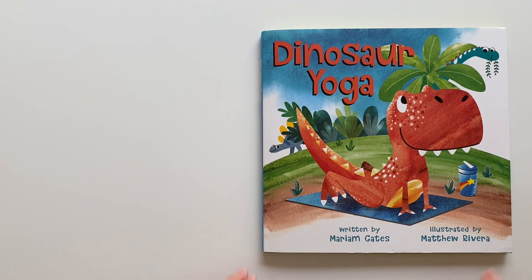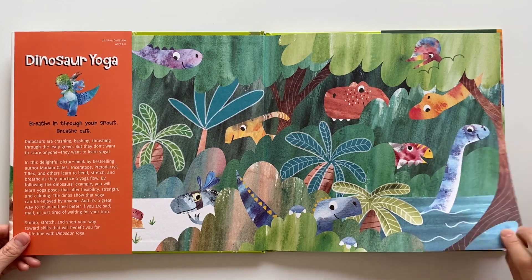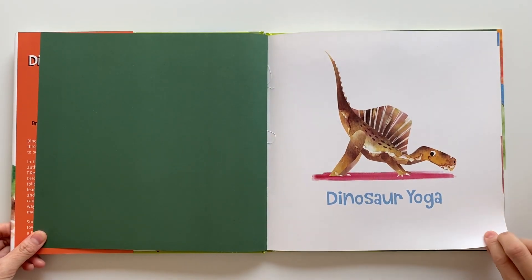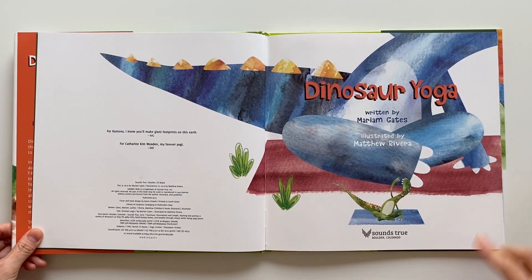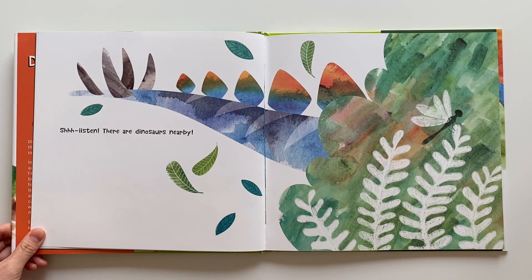Dinosaur yoga. Shhh! Listen. There are dinosaurs nearby.